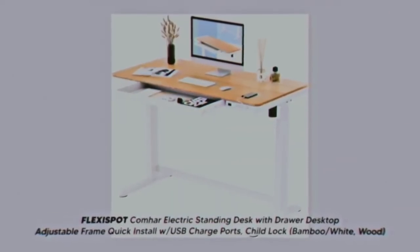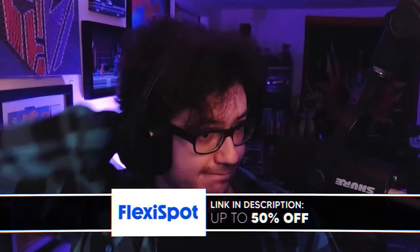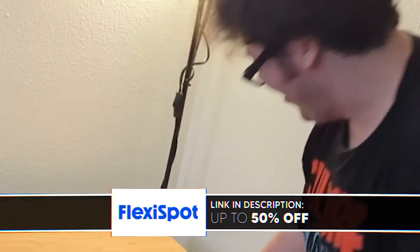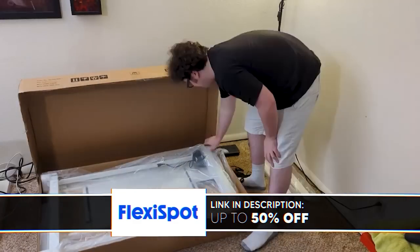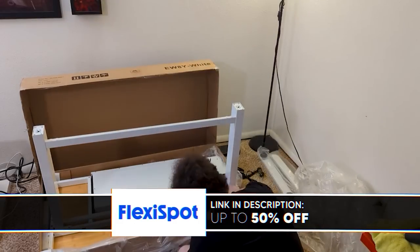They hooked me up with one of their electric standing desks, and it was remarkably easy to set up. The box says that it's a two-person job, and I am going to legally advise you that you should have someone help you — but I set it up by myself with no issue. It came pre-assembled with three parts you just need to screw together with the included hex wrench. Once it's all done and you've plugged the motor into the control box, you can plug it right into the wall outlet and you're good to go.